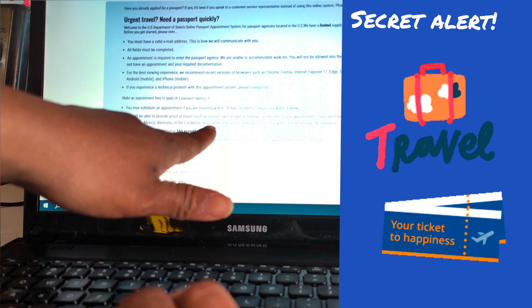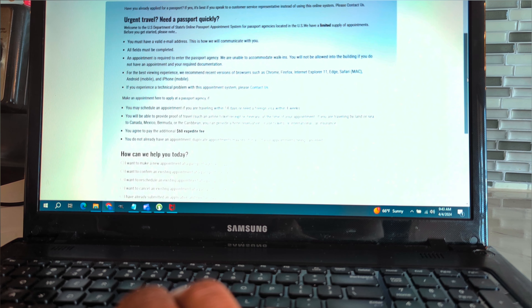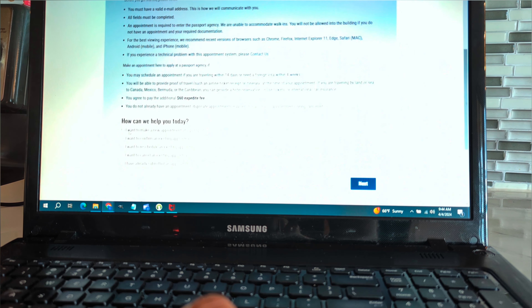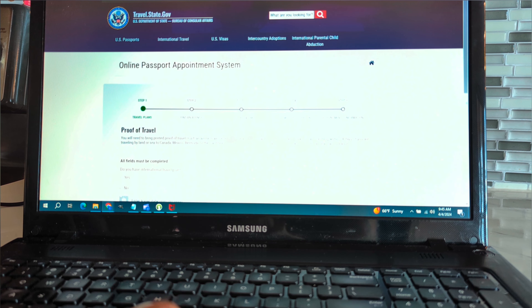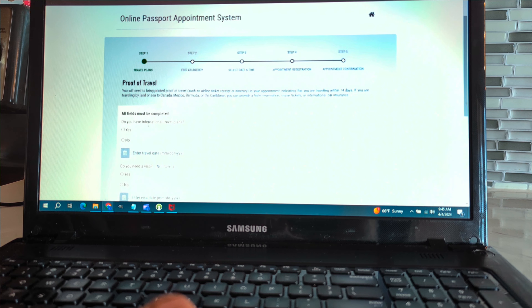You agree to pay an additional sixty-dollar fee to get it expedited the same day — not bad for a same-day passport. You click next, select 'I want to make a new appointment,' and click next again. The system shows: online passport appointment system, Step 1 — travel plans. You need to select your agency, day and time. All fields must be completed.